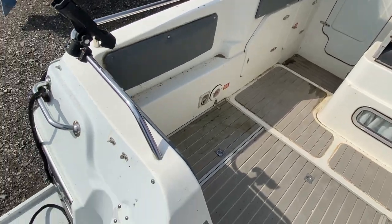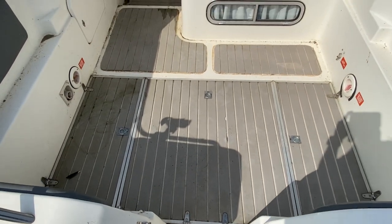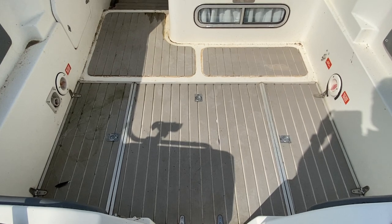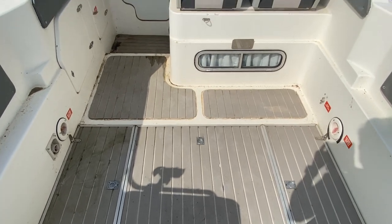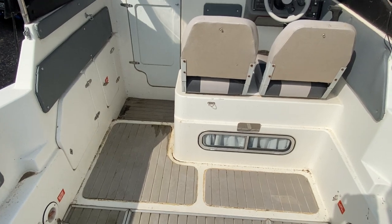I'm currently standing on the swim platform and there is a small entrance to get onto the main part of the boat. The deck is covered with the grey Flexi Teak Sea decking and offers a good place for two, stroke three, maybe four people to fish.